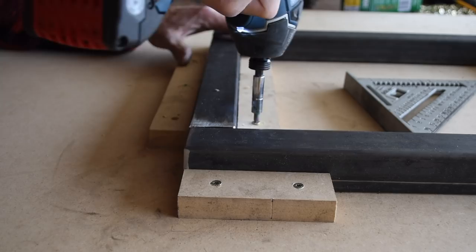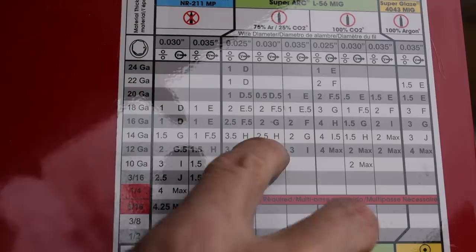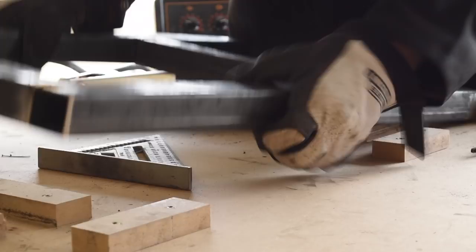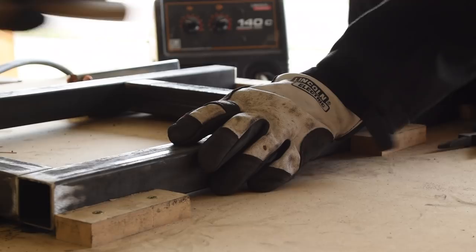I'm a brand new welder and for a long time welding projects really intimidated me. But with this one I decided to just dive right in. I really got the hang of it — my beads weren't pretty but it held together well. This is totally doable if you're a new welder. With the first side tacked up I flipped it over and then welded up all the joints on the second side.